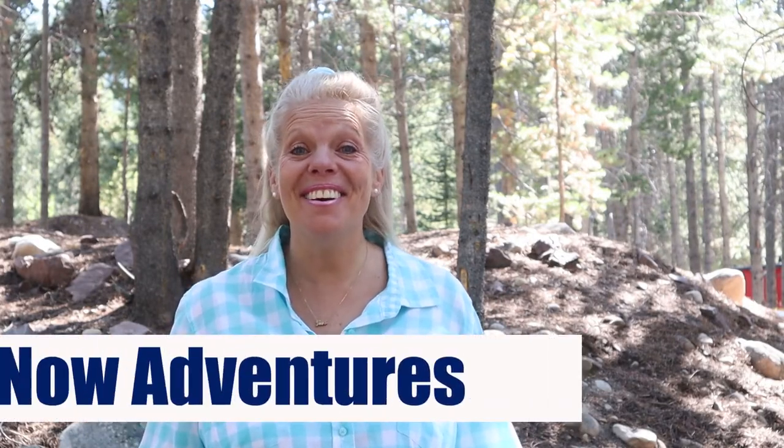Hi, I'm Holly with Let's Go Now Adventures. Thank you so much for joining me today. I'm up in the beautiful Uinta Mountains and it's nice to have you along. Today we're going to talk about cooler corn. Our channel is about all things camping, whether you're a tent camper or you camp in your RV. Our goal is to just help you have a great camping experience.